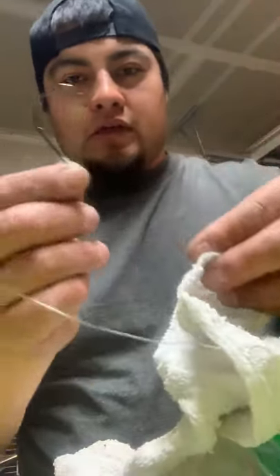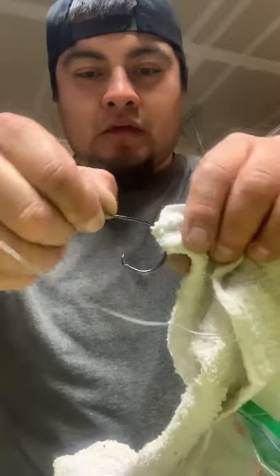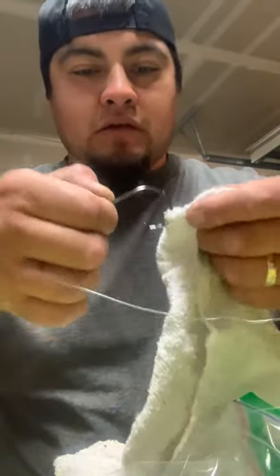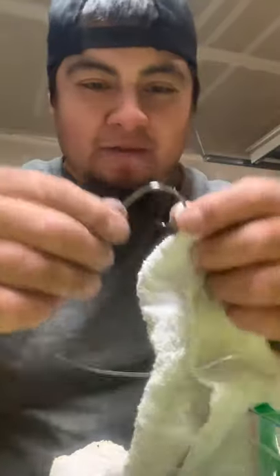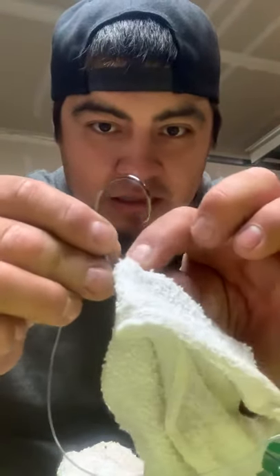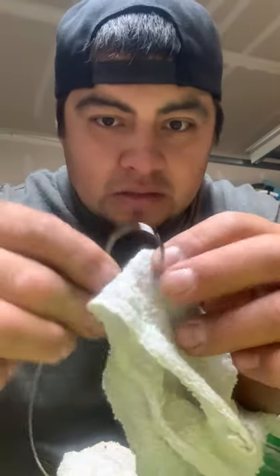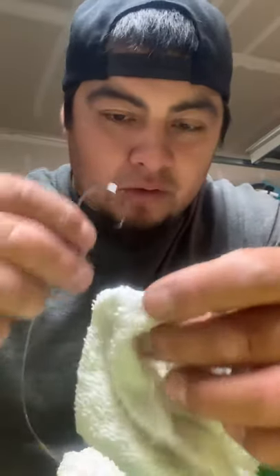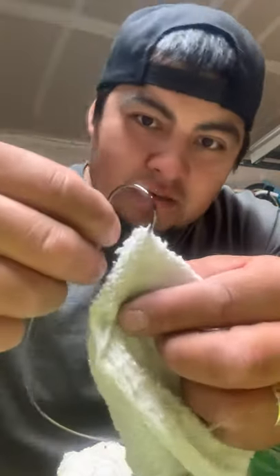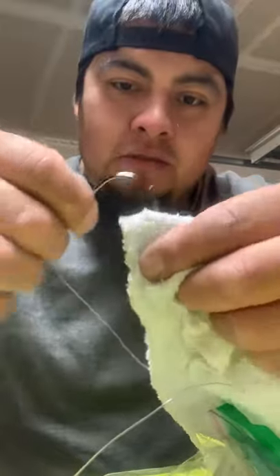I've already done this to a majority of my hooks. You can see here — a circle hook goes right in, comes right out, doesn't even snag. Actually, this one broke, so I'll show you how when I pull it back it actually snagged a little bit. But the one I just did — stick it through, no problem.